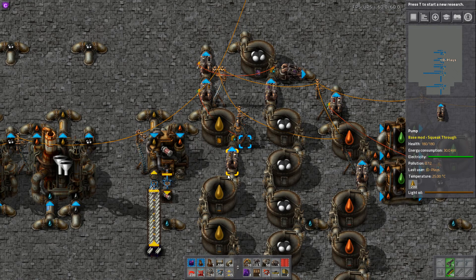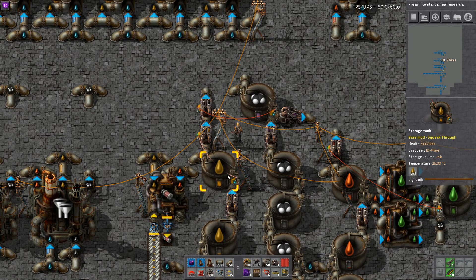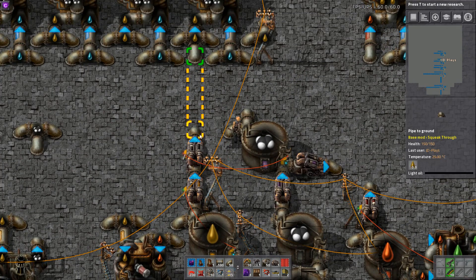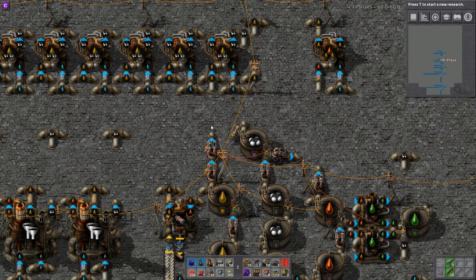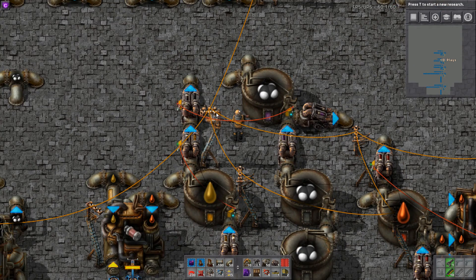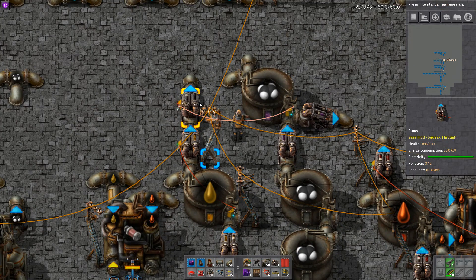Or in your smelting if you're short of coal, or eventually at a later stage to make solid fuel to make rocket fuel. Now because this leaks into another pump, this pipe is currently empty — it's only being fed by the heavy oil to light oil cracking. We want to add a second condition, and the easiest way to do it is link a pump to a pump.